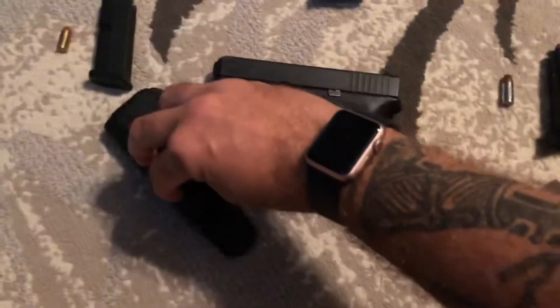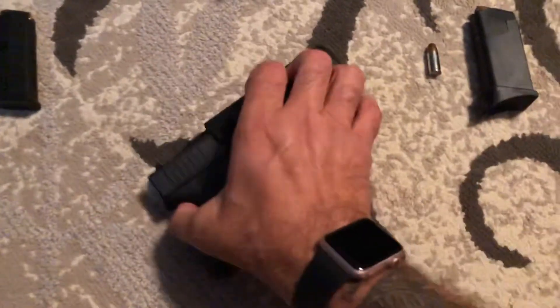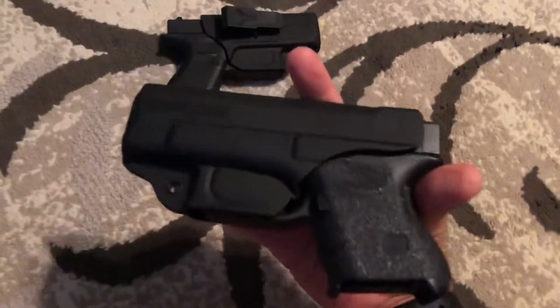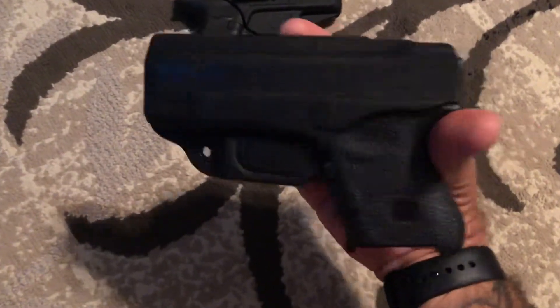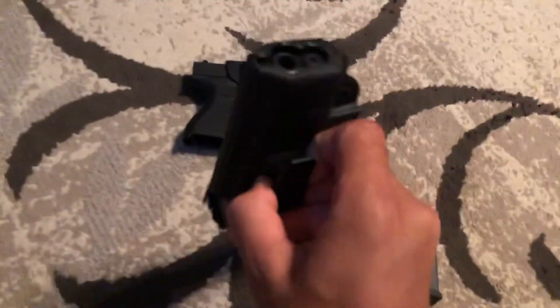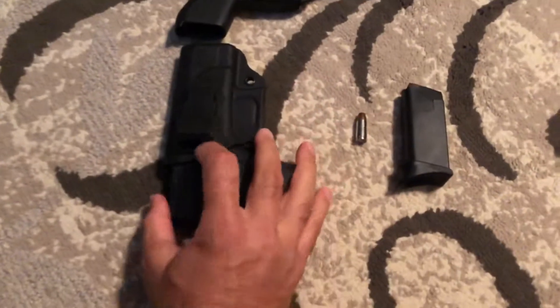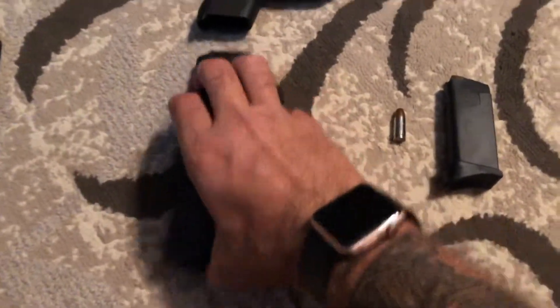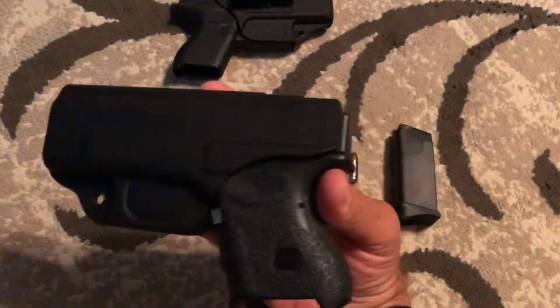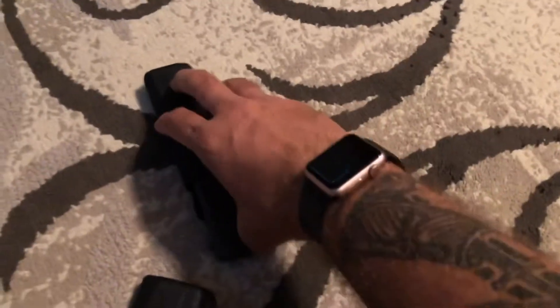Same thing for the 26. Obviously I emptied them before filming the video. Same thing with the 26 — locks into place. The 26 being a little heavier, it will not come out. I just love that — locks into place. Same thing with the 42.